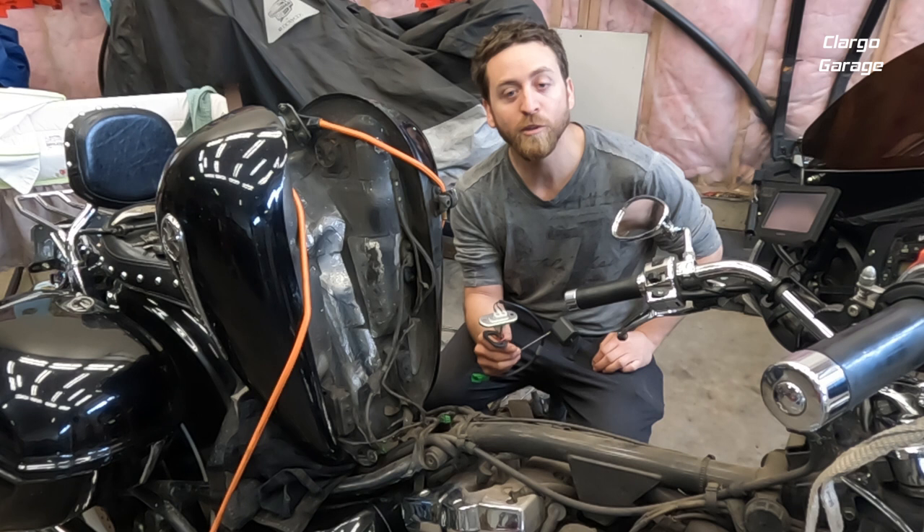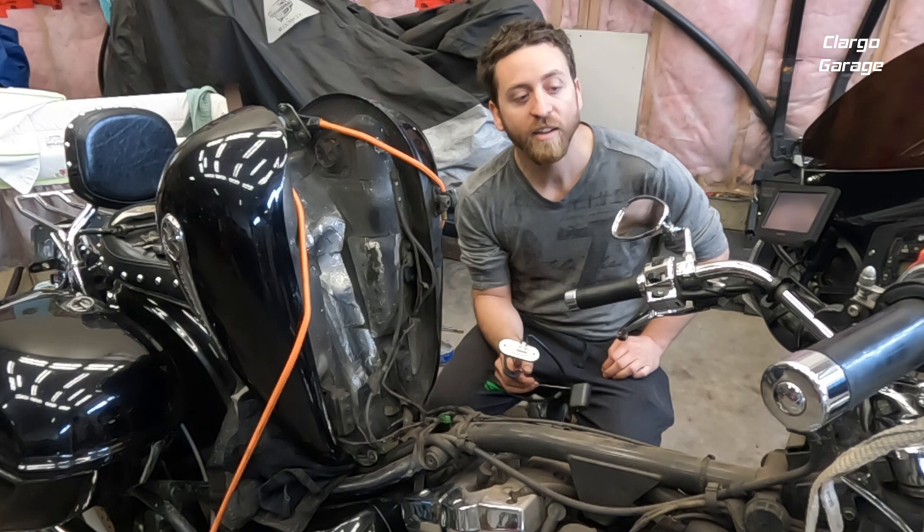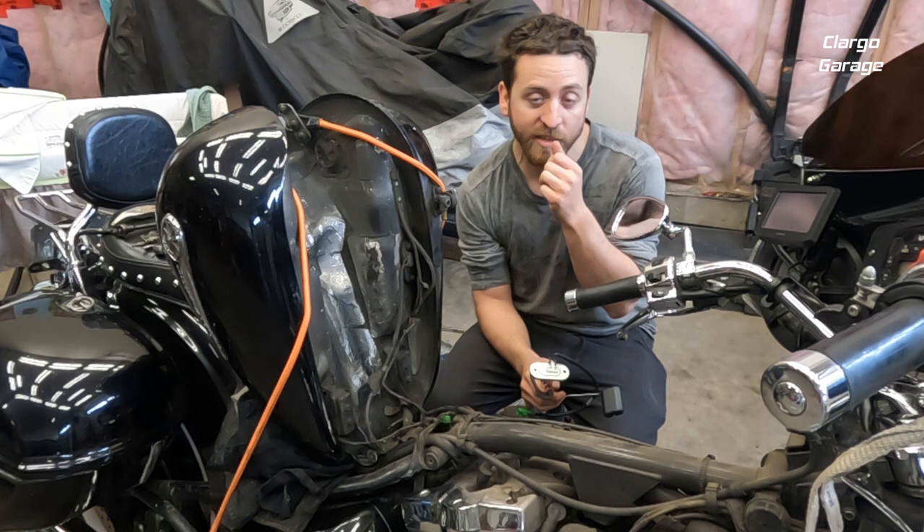Welcome back. On this episode we're going to install a new sending unit in our gas tank. Our old one is no longer working, so our gauge is reading empty all the time and our gas light flashes all the time.